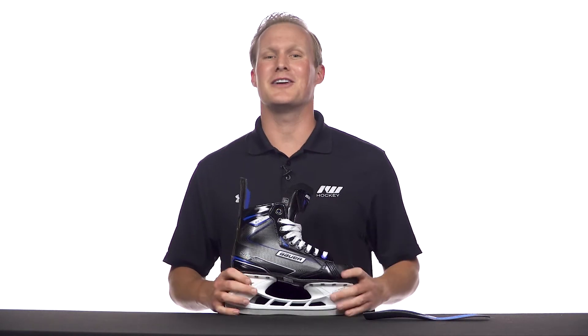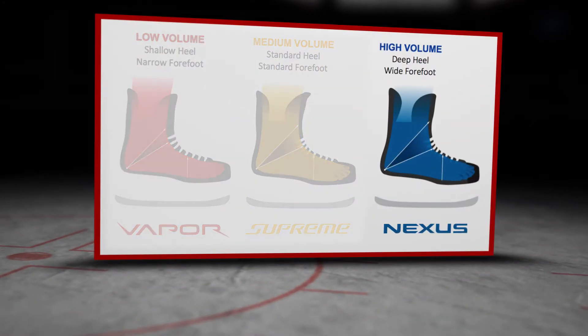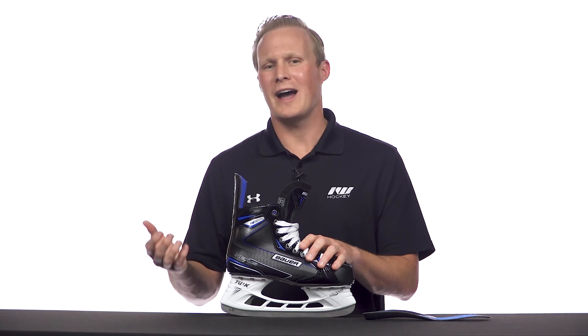For the weight, 860 grams in the senior size 8. Fit profile wise, the entire Nexus family is a high volume fitting family — that means if you have a wide forefoot, a high instep, or if you're looking for a deep or wide heel pocket, it's going to be a great choice for you.